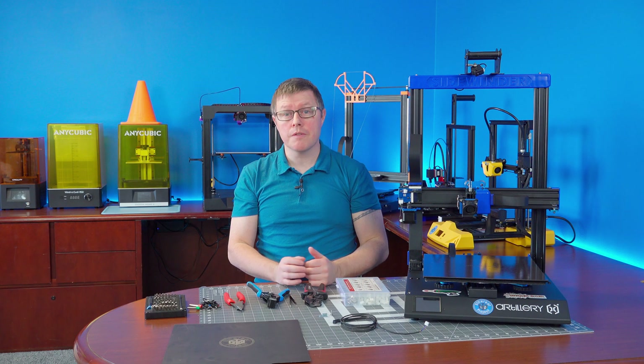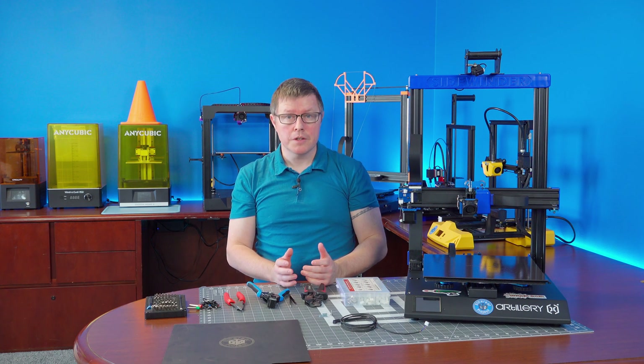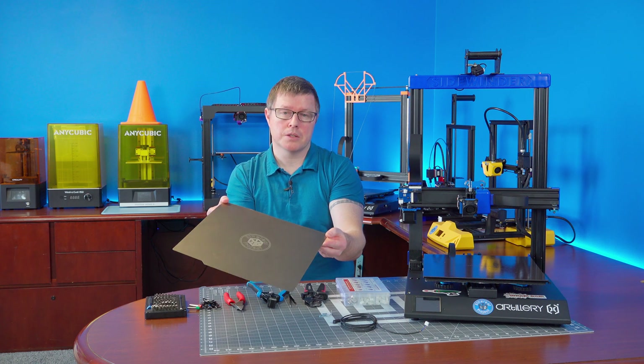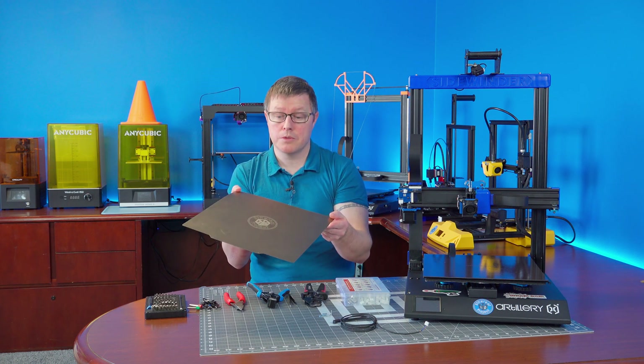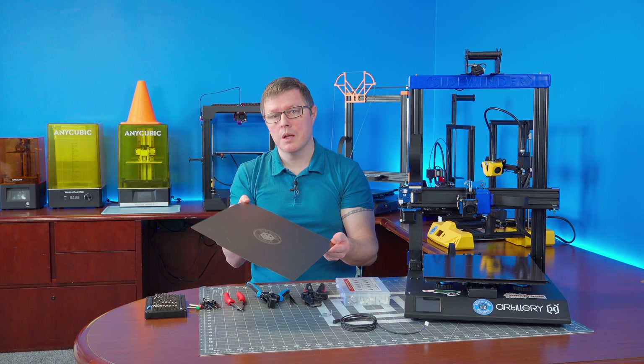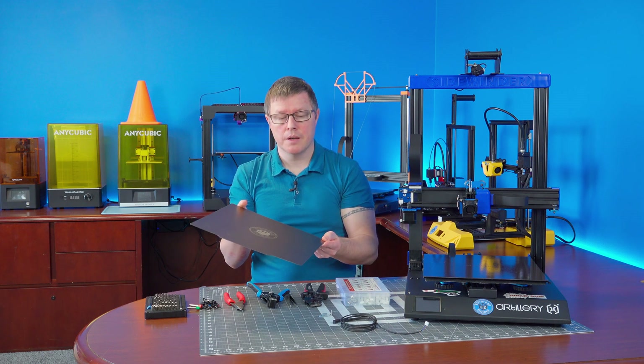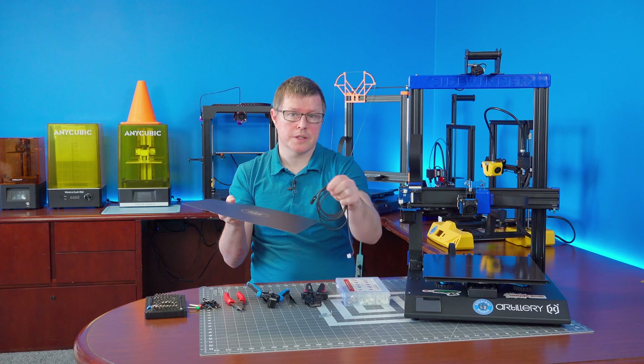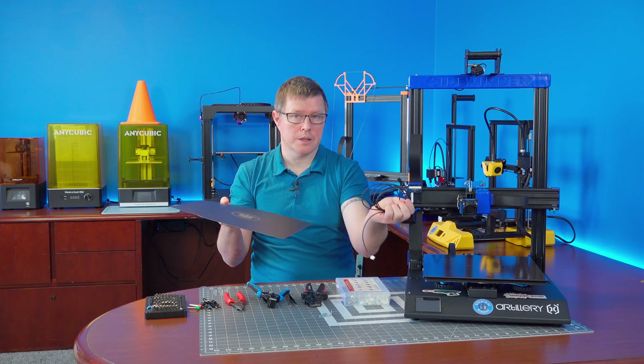Before getting too far into this, there are a few things that need to be taken care of. For starters, you're going to need one of these PEI coated spring steel build surfaces. This one happens to be my soon-to-be-released EP3D branded one, but any brand will work just fine. The reason for this is that the inductive probe can only trigger on a metal surface and not on the stock glass surface that the printer comes with.